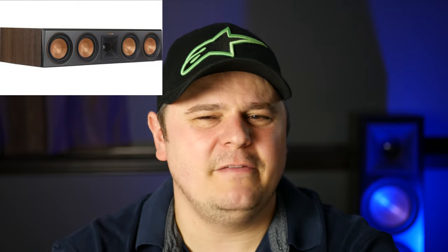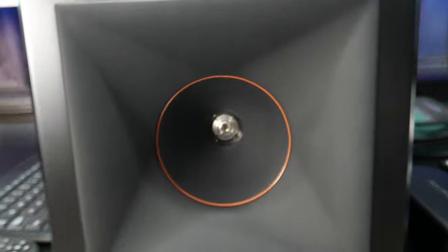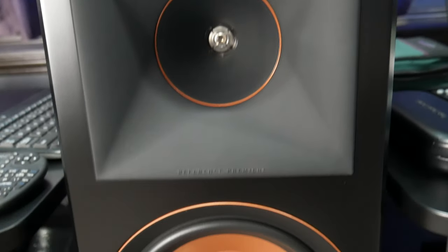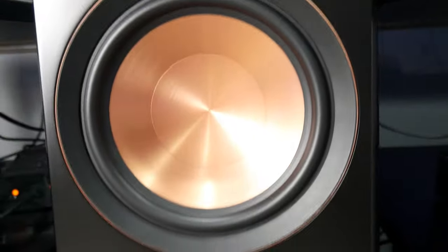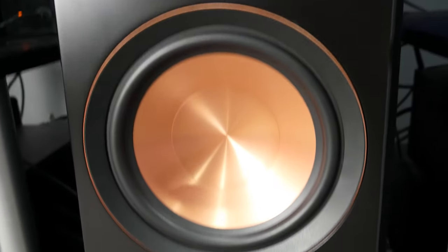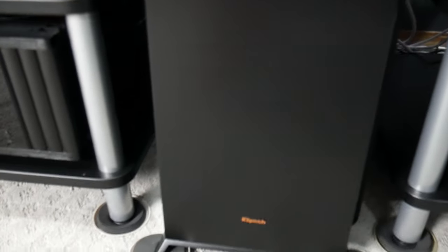So first of all, one thing I noticed was the price. When I bought my RP504C center speaker, I paid somewhere around $800 Canadian — my local Klipsch dealer did give me a discount, so that's below retail. When I bought my RP-8000F for my center speaker, I also did not pay retail; I got a significant discount and paid $699 Canadian. So I actually saved money going to a tower speaker versus the dedicated center speaker.